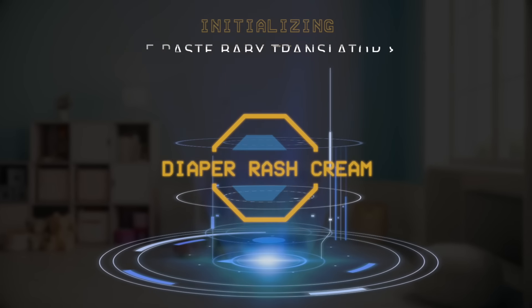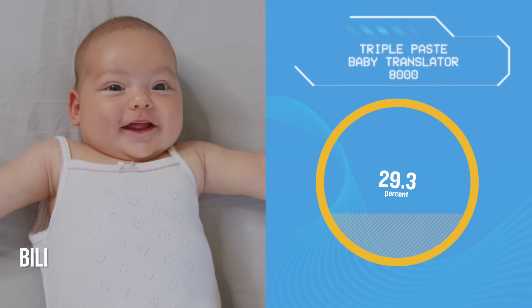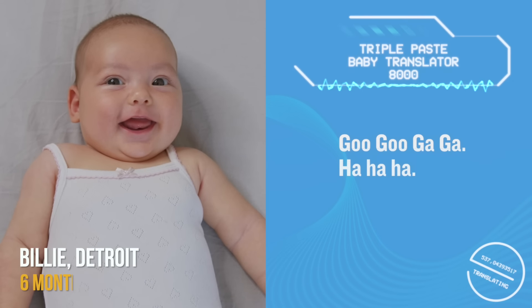Using our advanced proprietary technology, we were able to obtain valuable feedback on Triple Paste Diaper Rash Cream. Goo goo ga ga, ha ha ha. Some customers were more helpful than others.